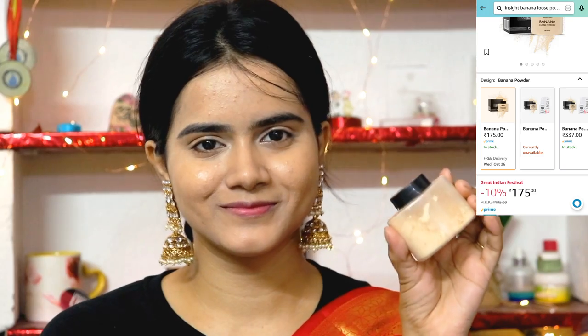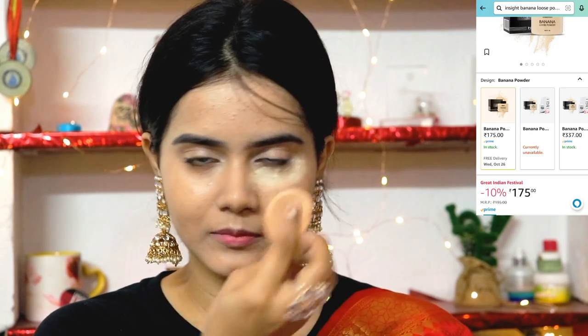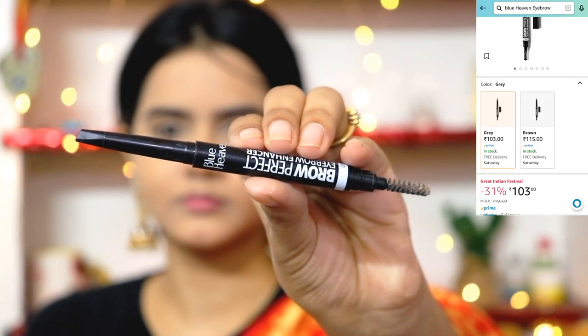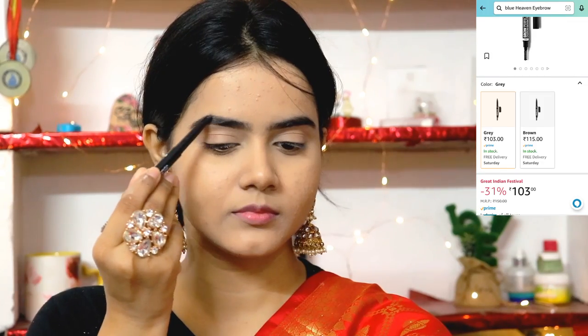Next, I am using banana powder for under the eyes, and I'll set the rest on the pigmented areas using the sponge. Blue Heaven eyebrow definer is one of the best eyebrow definers I have ever used. I will take the shape of my eyebrows — no overlining — just draw the shape and brush out the back portion with the spoolie.